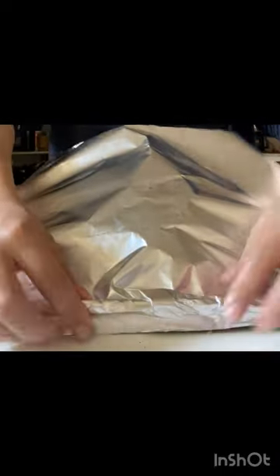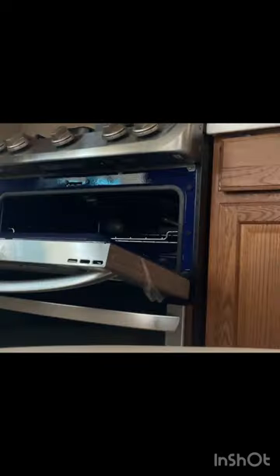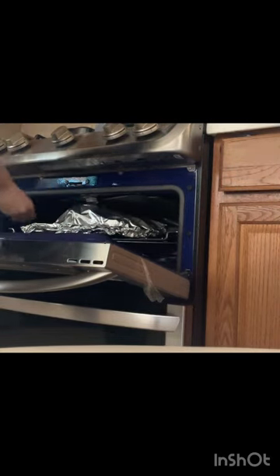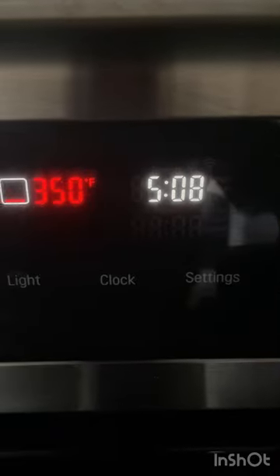I'll add two sheets of foil to cover it well. Cover it and bake for 15 minutes. After that, I will open it. If it doesn't look done, you can give it another 5 to 15 minutes. It will cook very fast.